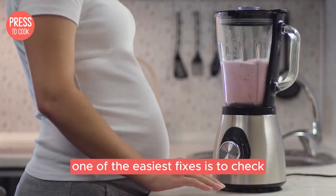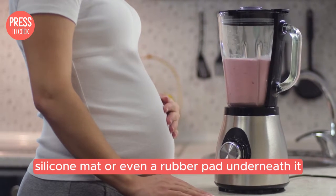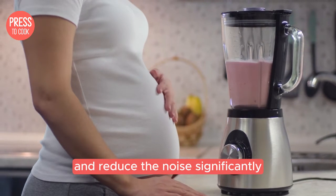One of the easiest fixes is to check the placement of your blender. Is it sitting on a hard surface? If so, try placing a thick towel, silicone mat or even a rubber pad underneath it. This can help absorb some of the vibrations and reduce the noise significantly.